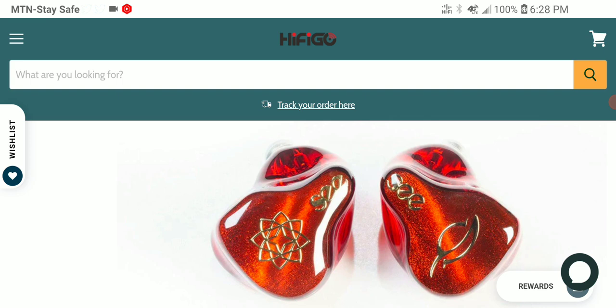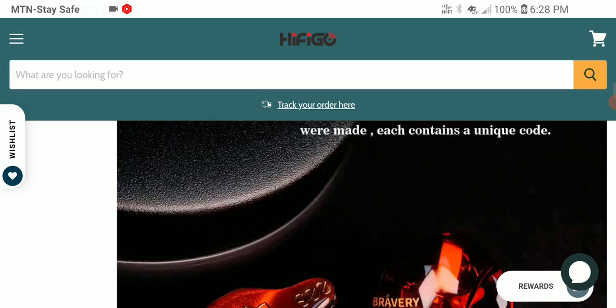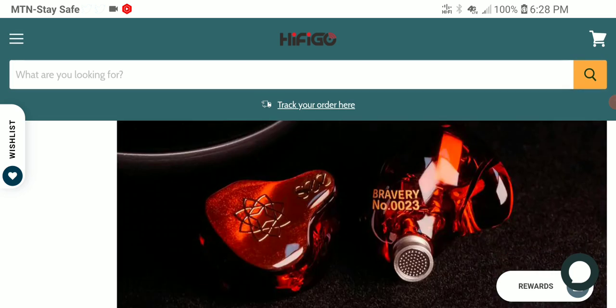It's only going to be limited to 500 units worldwide. A lot of people would ask: why would I leave my old Bravery just to go and pay more money to buy this? What's the real difference? Yes, it's smaller, and they claim it's a little bit more comfortable, but is it really worth it? A lot of people might be skeptical about spending that extra money. It's going to have a new color scheme, and the drivers and internals are pretty much the same as the original Bravery.